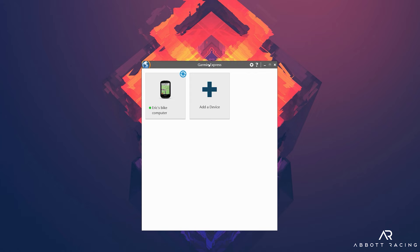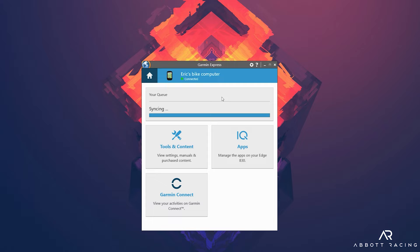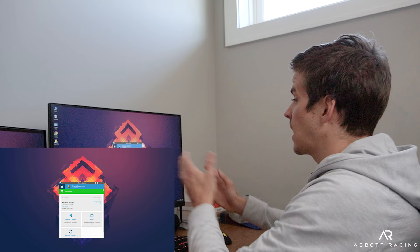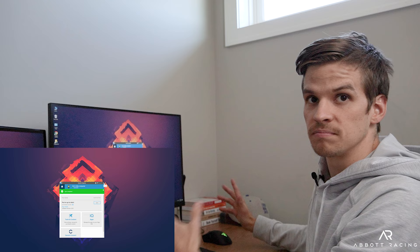The software recognizes the bike computer, syncs any remaining workouts, and checks for updates. It says you're up to date — there's a map update available but that's irrelevant. If there had been a firmware update, it would automatically apply, and the update would take effect the next time you turn the Garmin head unit on after unplugging it.